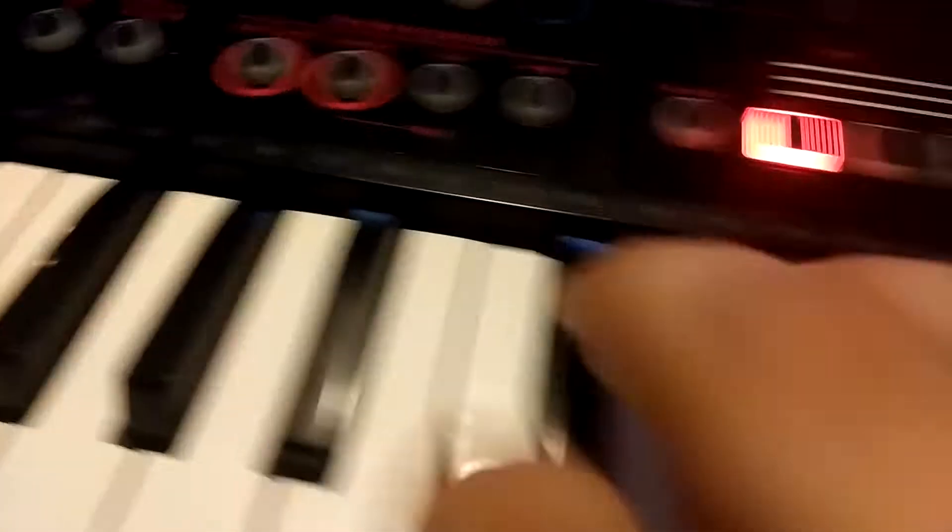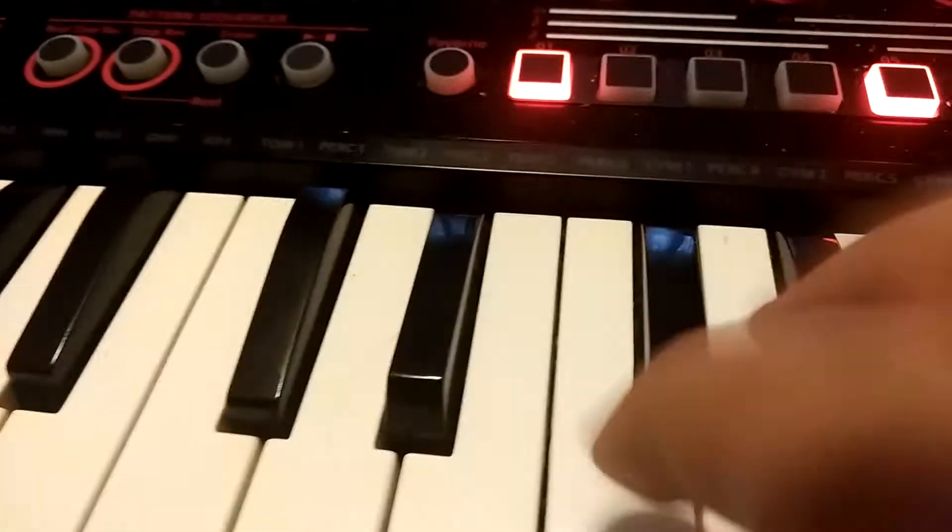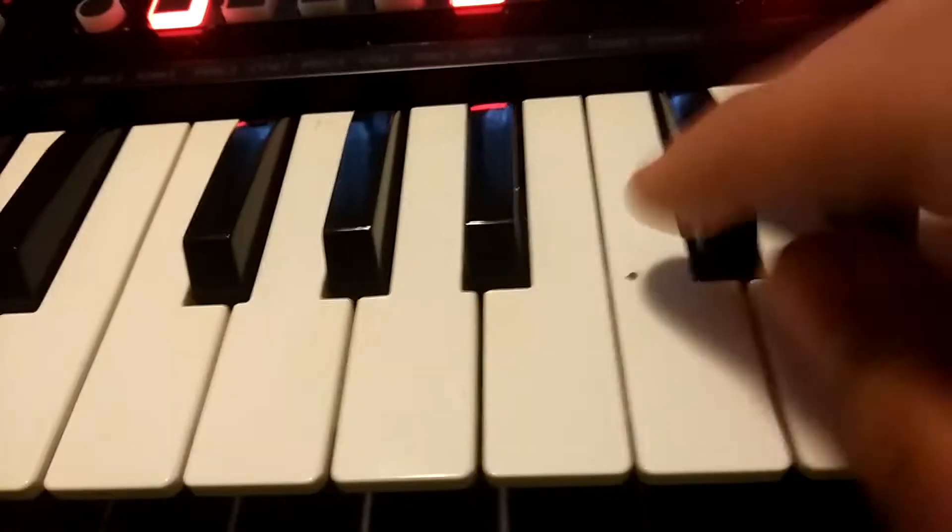It does work. Over here you've got reverb and delay. I'm going to run through all the keys for you. They both work — they broke out of their hinges, they're just a little loose, but they still play. They all work.